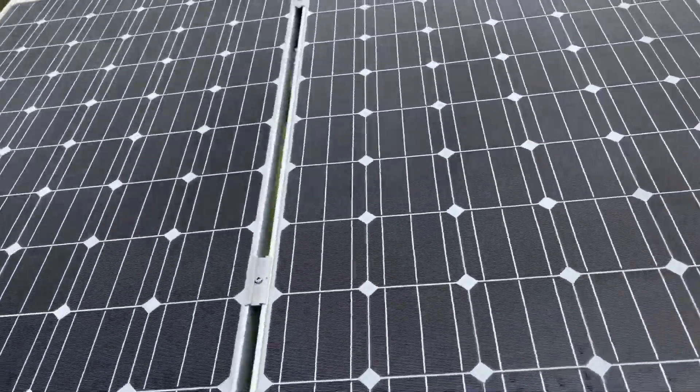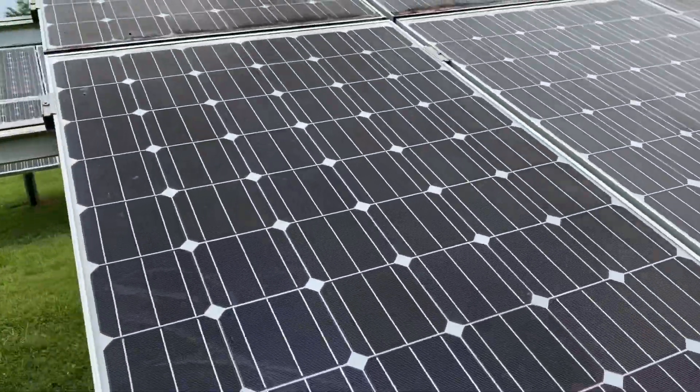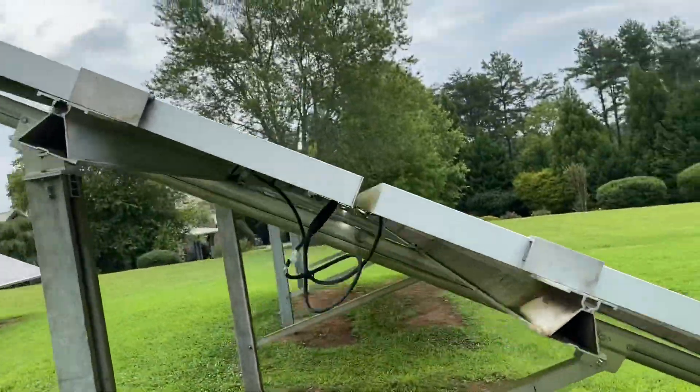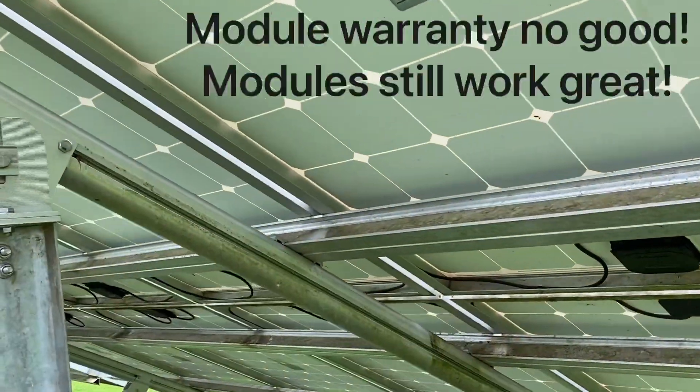The 245-watt Sineva modules — it's not necessarily this guy's fault because he couldn't have known — he was trying to help out Georgia, but they're made by Sineva, which was in Norcross. They're now out of business, so the modules are no good in terms of warranty support anymore.